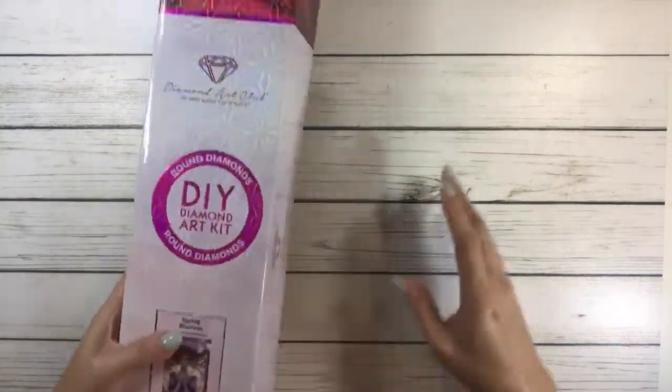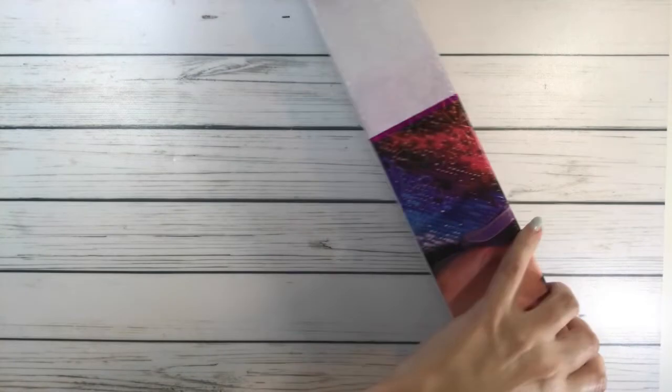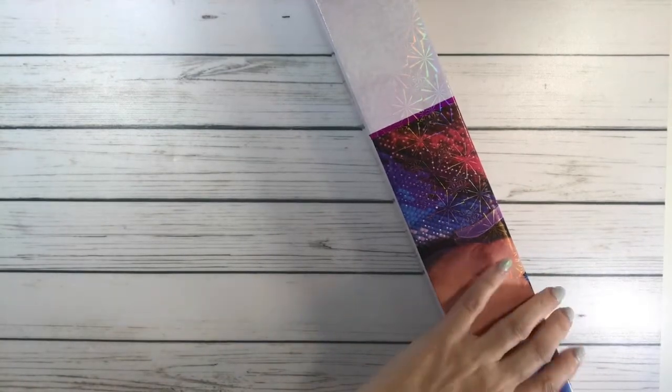Let's open this baby up! This is a fairly new one.